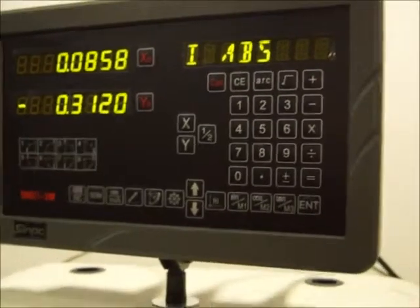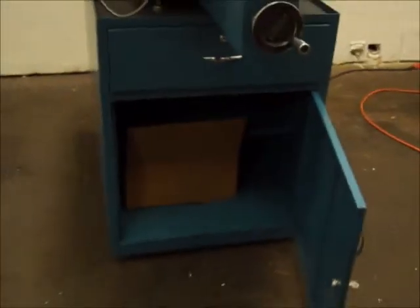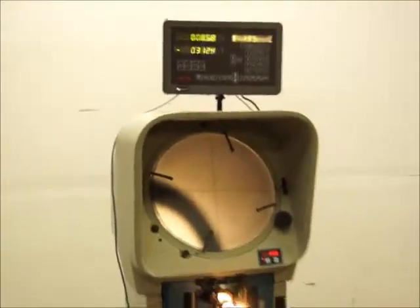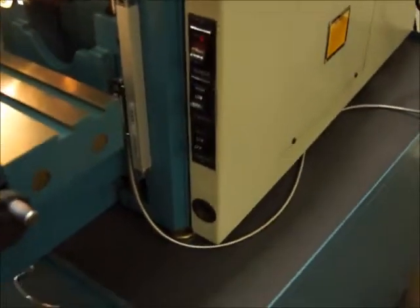There's a manual for both the readout and the machine, along with a cover for the readout — all included. It's got a cabinet below that locks, and the key is included. It's got surface and profile illumination.